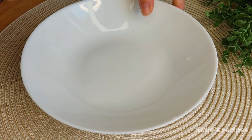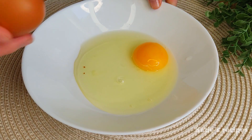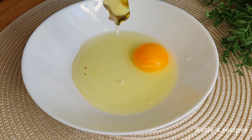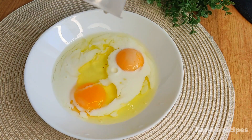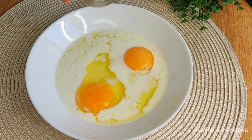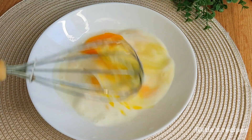Now we need 2 eggs, 1 tablespoon of milk, and a little salt. Mix them together.